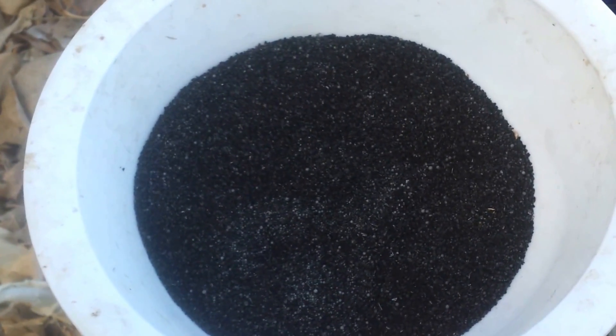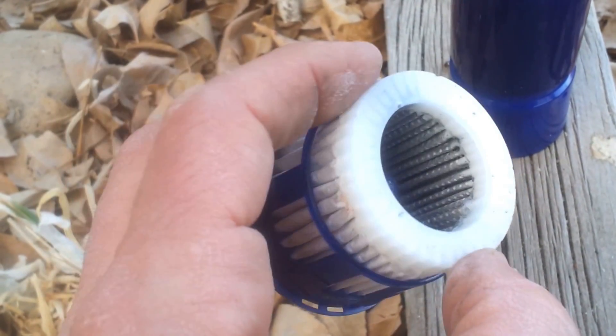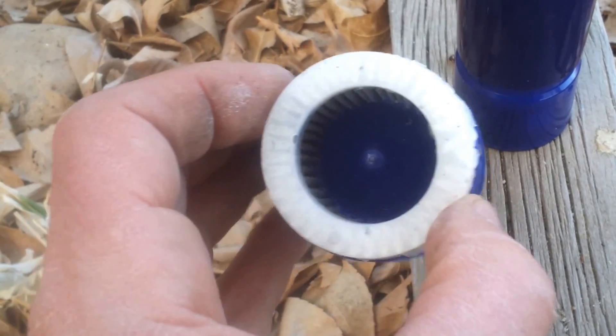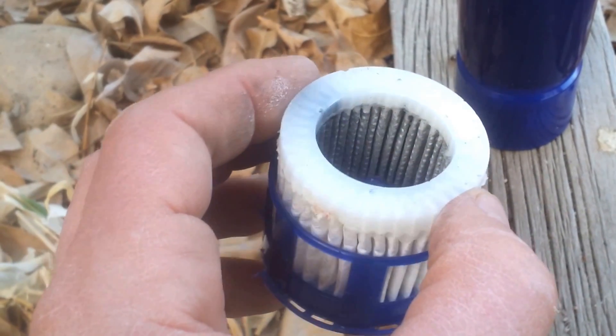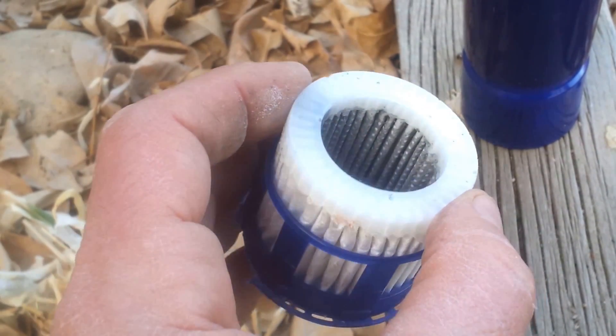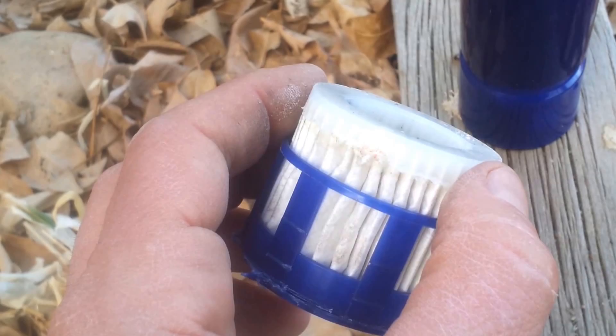So what is causing all these filters to plug up and stop filtering? To answer this question, let's take a closer look at the third stage pleated filter. If you look close enough, you will see that the inner layer of this pleated filter is non-porous, except that it has little holes in it. And all of these holes are now plugged up with those little styrofoam balls we showed you earlier.